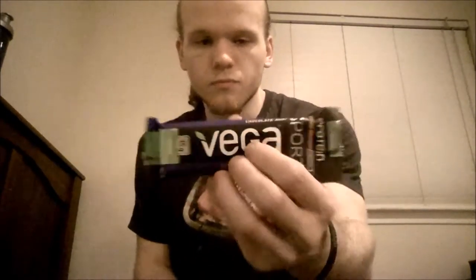Next I've got the Vega Sport Protein Bar. This protein bar has eight grams of fat, 30 grams of carbs, and 15 grams of protein. It's got a complete protein blend — organic sprouted whole grain brown rice protein and pea protein.